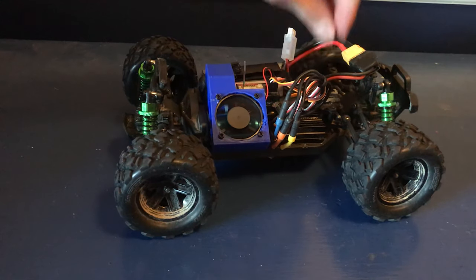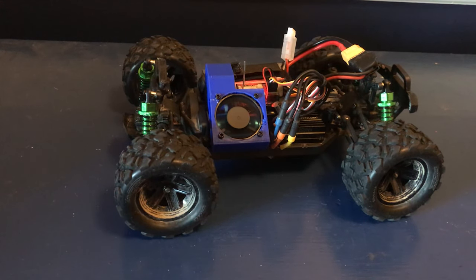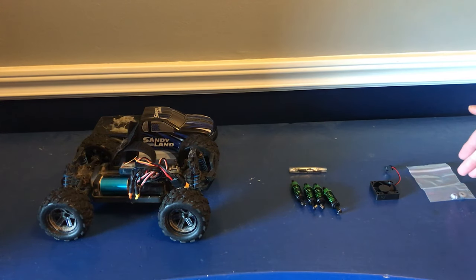We're going to be putting on a set of oil-filled shocks to improve the handling and stability, a cooling fan to keep the motor cooler — hopefully cool enough to run 3S — and some metal gears for improved strength. Enjoy!